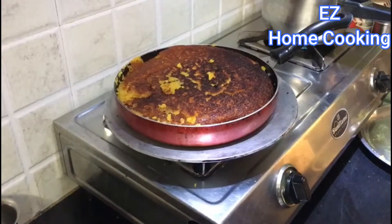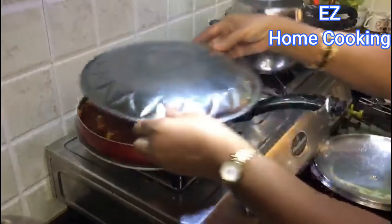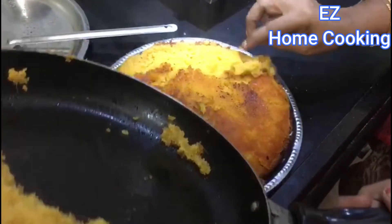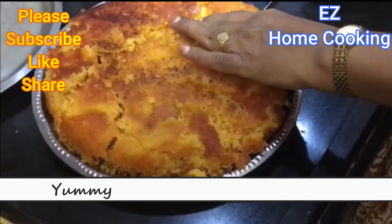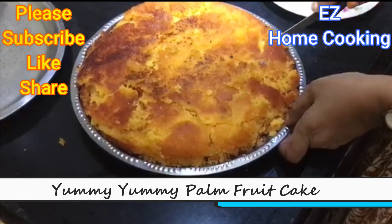After roasting, you can see how it turned out — my mom will show you the other side too. The recipe is done! A fluffy, very soft, and yummy palm fruit cake is ready. Please do make it at home and let me know how it turned out for you — it's a very nutritious food.